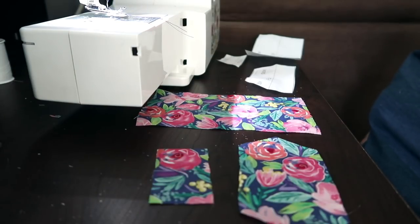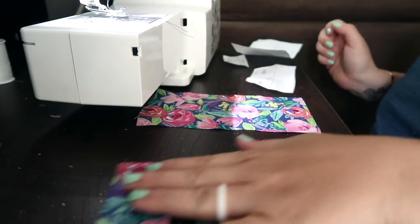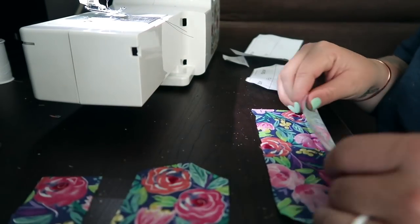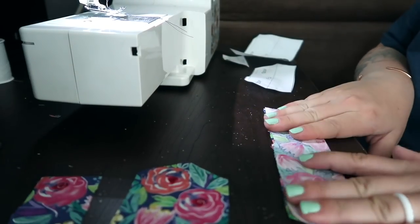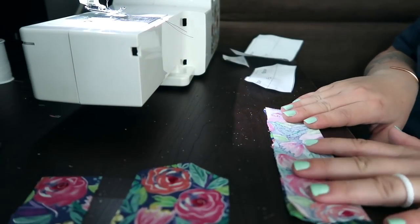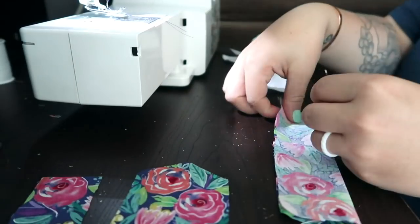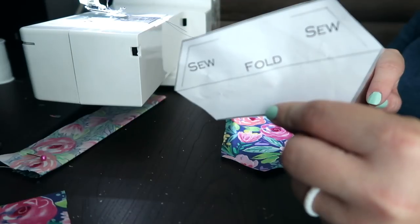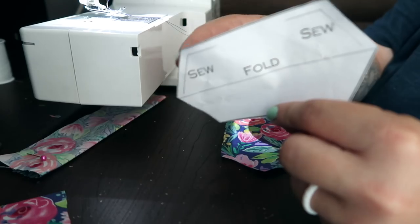Now that we have our three pieces here, we are just going to fold how the pattern says. So for this piece, the pattern says to fold it like this, right side in, and then we're going to sew along this line right here. I'm just going to pin my fabric. It also says we're going to sew this piece, but we're only going to sew here to here.